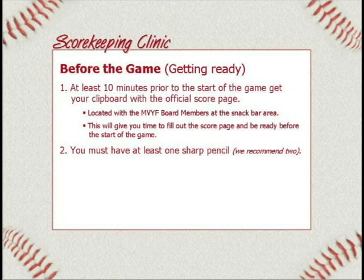Number two: make sure you have at least one sharp pencil. The league does supply some pencils back at the table, but don't count on it. Always bring your own to make sure you have one. If they have one, great — you can have that as a backup.